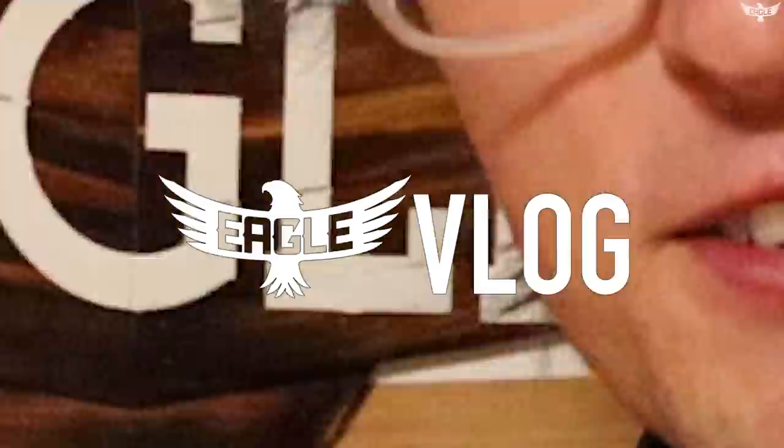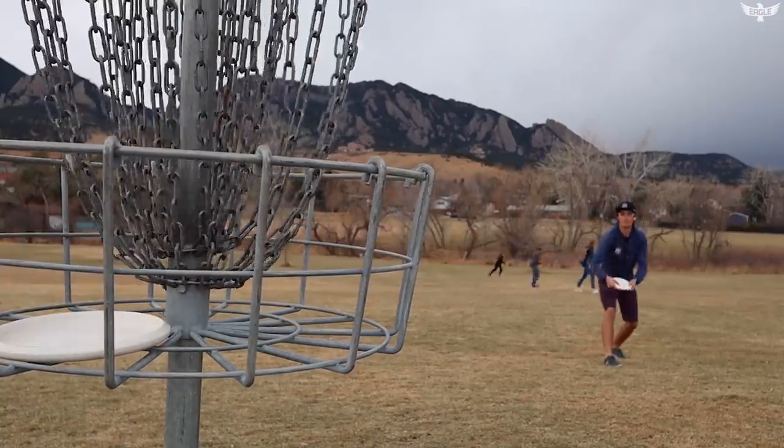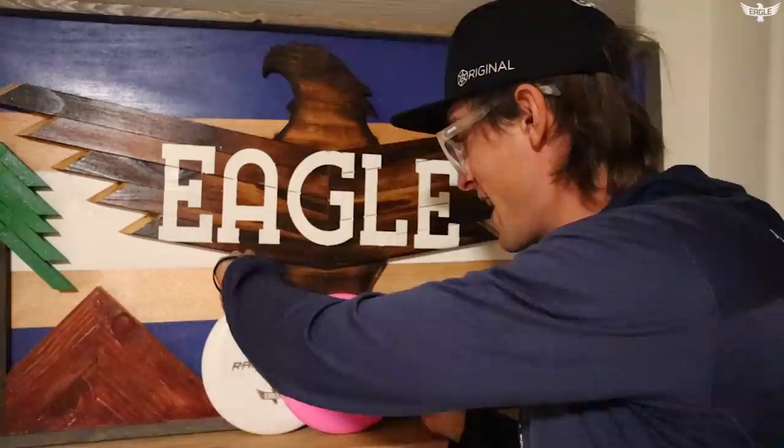Oh boy, it's gonna be exciting! So there you guys go — that's the Rainmaker. Super excited about it. I've been putting with it when I can, and I honestly think this is an incredible putter. While it's very close to the P2, I think for a lot of people who have issues with the standard run being a little bit too overstable, this is going to be the disc to try. It's going to be very comfortable in virtually any player's hand.